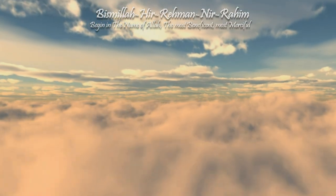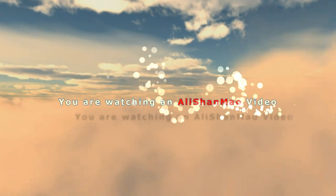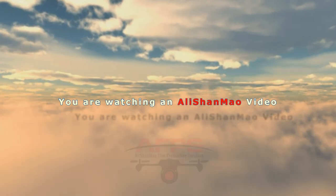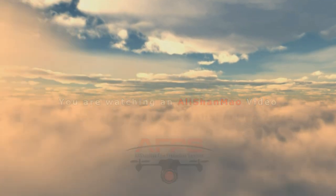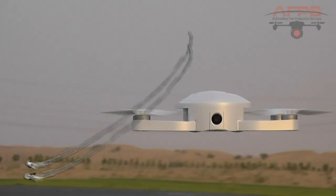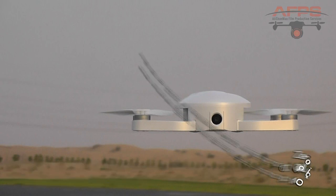Bismillah ar-Rahman ar-Rahim. Assalamu alaikum and greetings. I'm here at 6:15 p.m. in the afternoon. Unfortunately, we don't have too much wind today — every day it's windy, but today it's less windy.